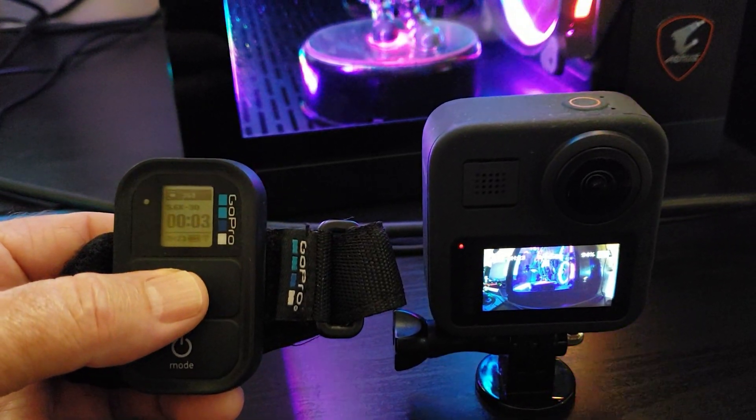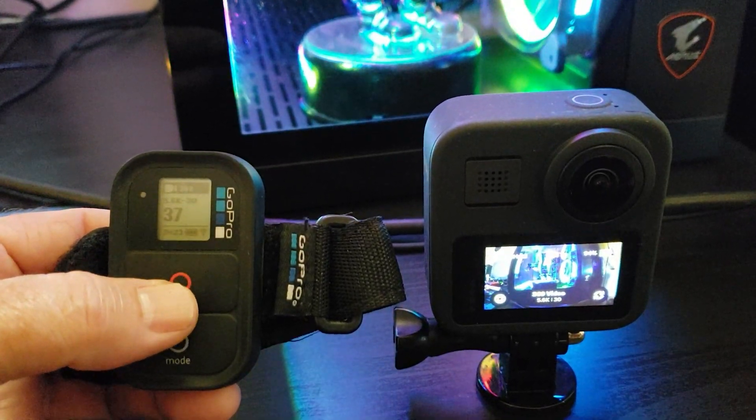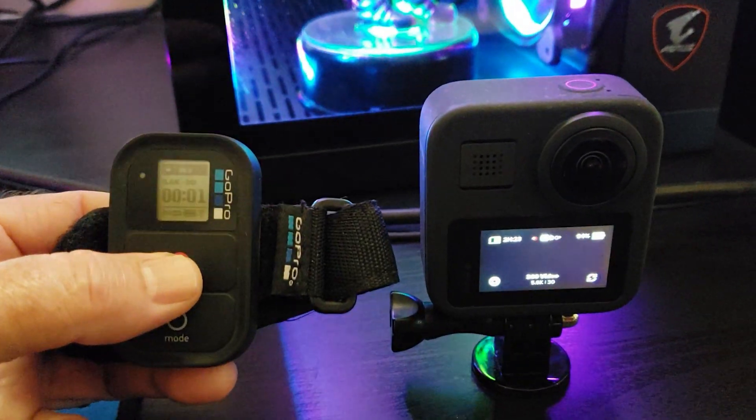What they didn't mention is that it has also enabled smart remote on the Max 360. Now that's a big deal because a lot of people have been asking for a smart remote for the Max 360 camera.